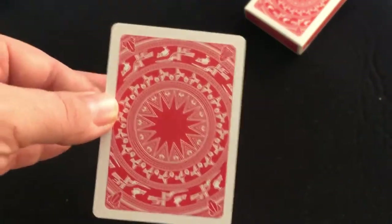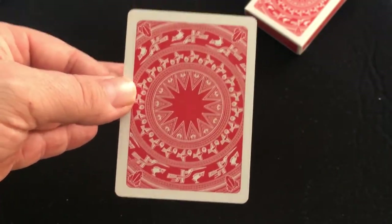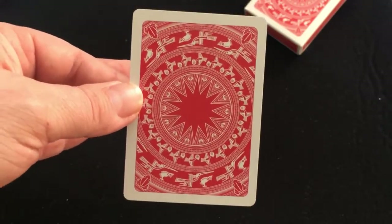The back design has all sorts of symbols within it — nice red and white. It is based on the Dong Son drums, and I believe there's more information in the booklet.